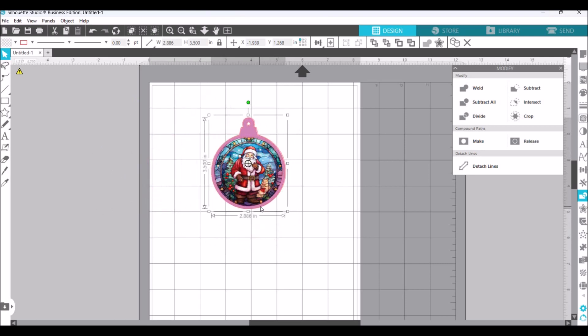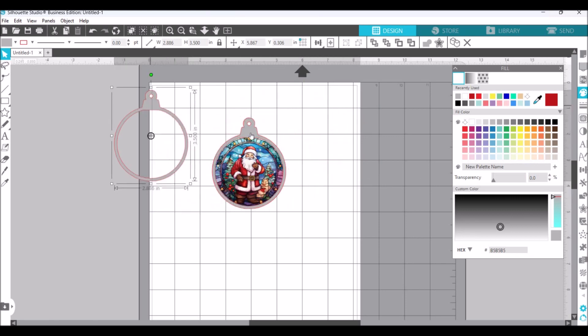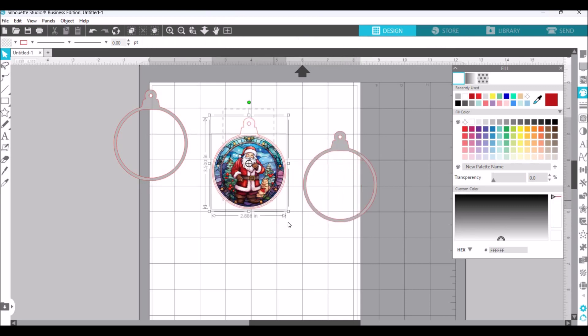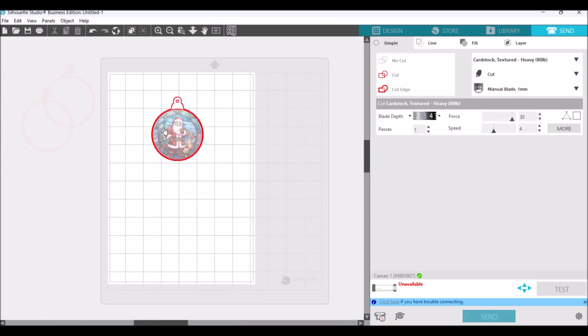I'm going to cut two of these — this will be silver and this will just attach over the top of that — so I'll make that look silver on here so I know what I'm cutting. I think that will look really pretty. I'm going to cut two of those, so I'll duplicate that one and then flip it horizontally — now that will go to the back. So you've got that one there and that one there. I'll group them. When I go to print and cut this, I'll go into the send panel so you can see what I'm doing.